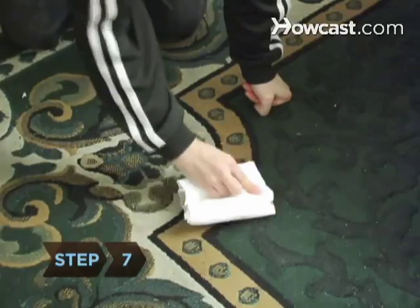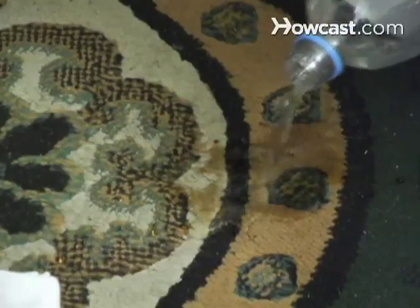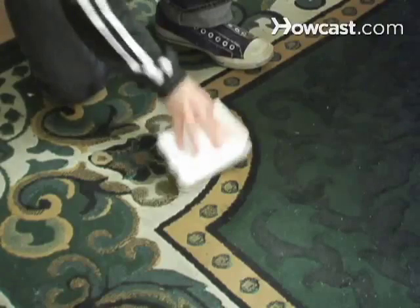Step 7. For carpet spills, blot up as much of the red wine as you can with a clean cloth, then saturate the stain with club soda or cold water and blot that up. Repeat until the stain is gone.